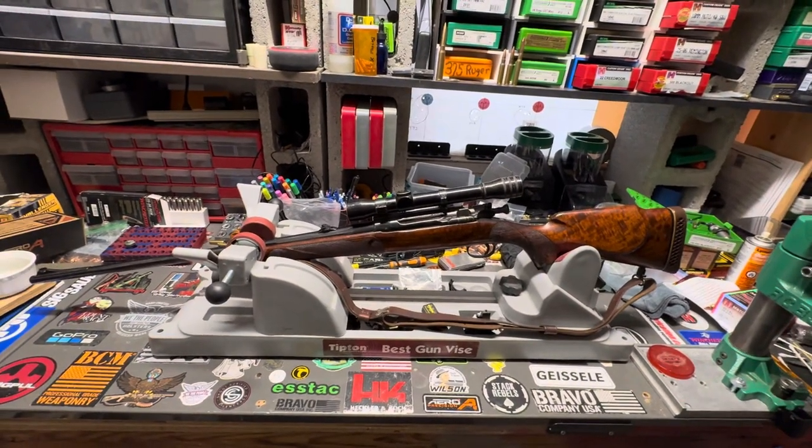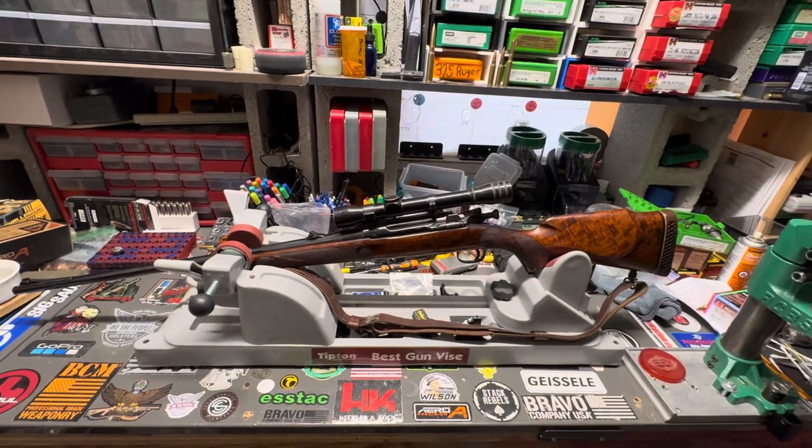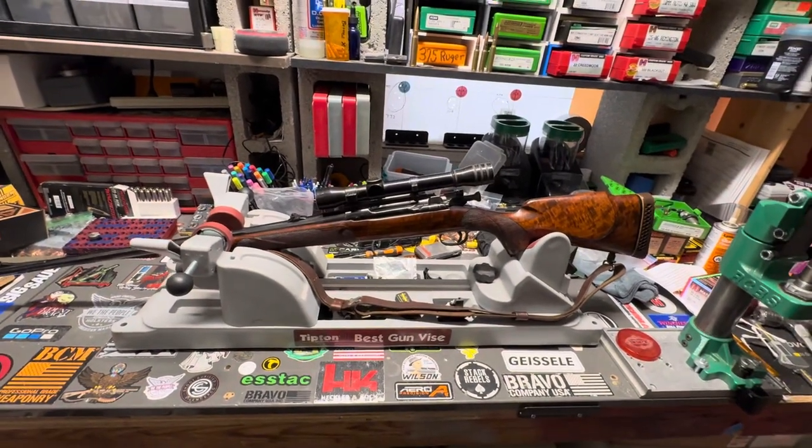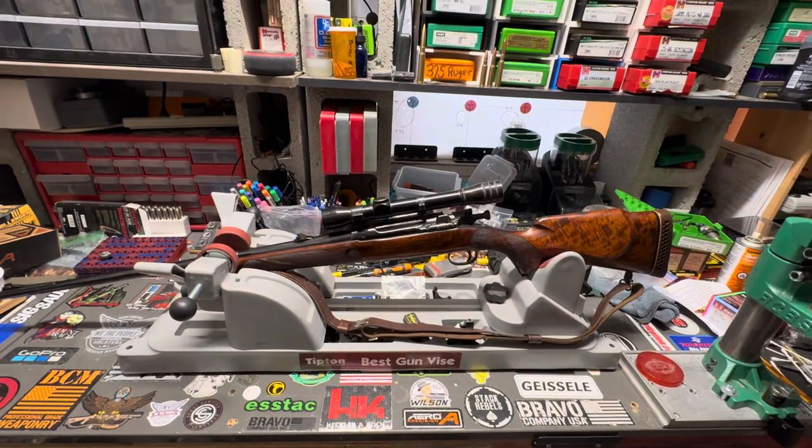Unfortunately, where I got this they didn't have any brass or dies. From my understanding it's basically kind of like a 300 Win Mag, which is pretty intriguing to me. Hopefully the barrel's not shot out — I'll definitely be doing some testing and playing with it.